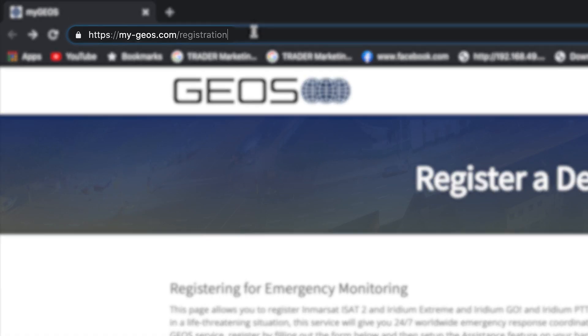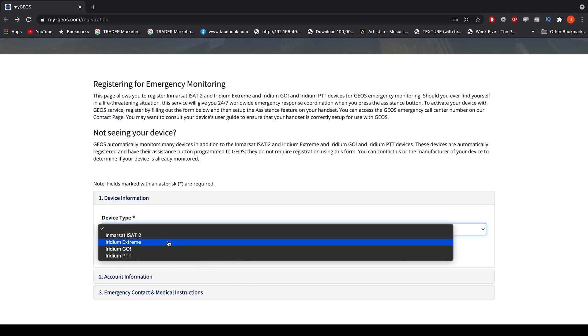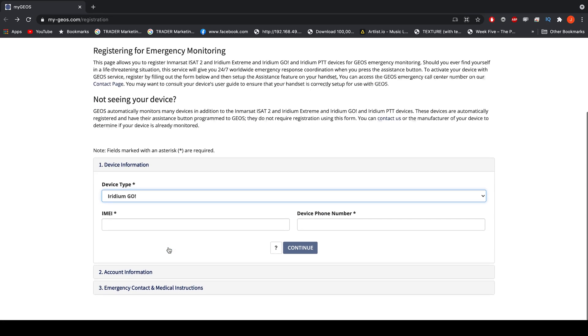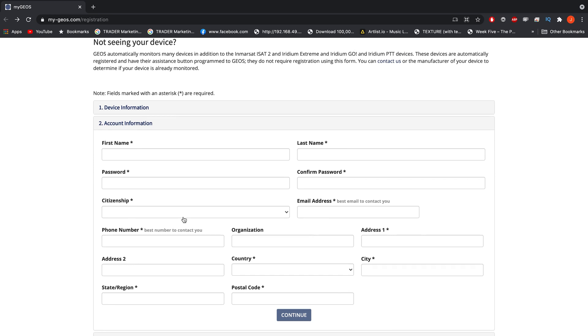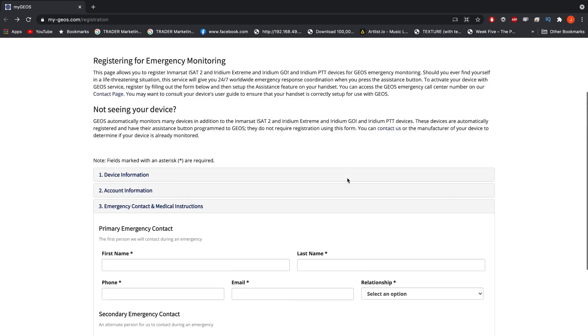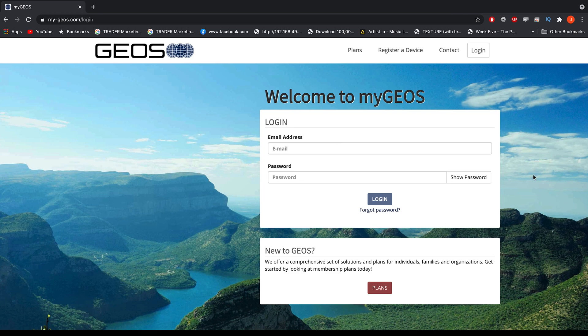Next, visit my-geos.com/registration. Device type is the Iridium Go. Below that, you'll need to input the IMEI number as well as the satellite phone number. Fill out the appropriate fields with your information. After you submit, you'll log in and find your five-digit code.